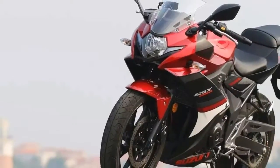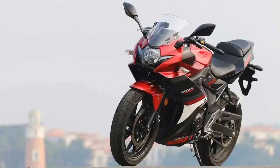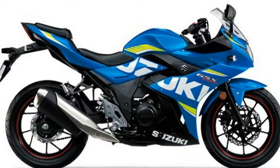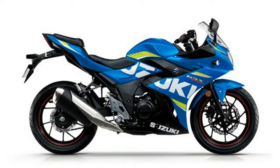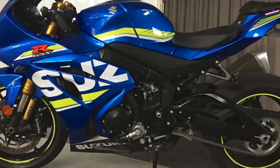Specs and Reviews on the 2017 GSX-S1000 ABS. This new 2017 Suzuki is made in Japan with an MSRP of $10,499. It has a 6-speed manual transmission and a fuel-injected in-line 4-cylinder engine.